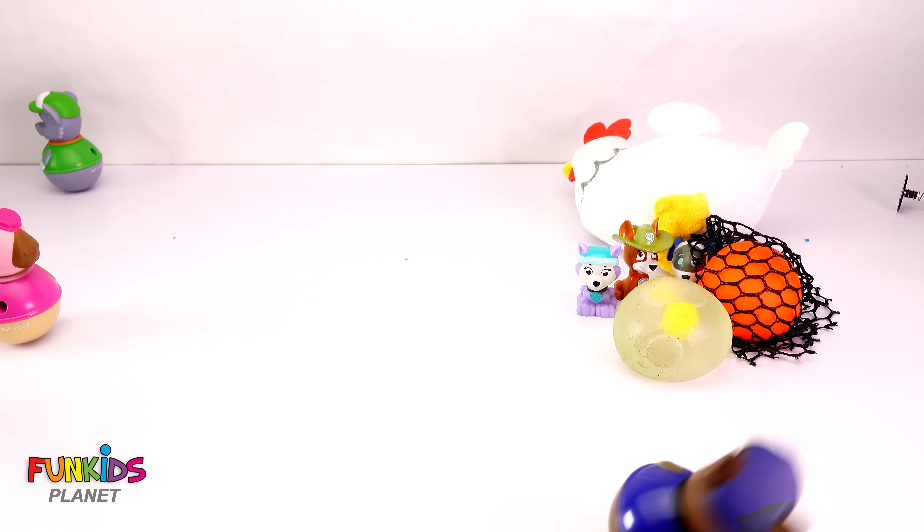Okay, well I think that's enough wobbles. And funny little Chickaletta laying eggs. Okay, bye!